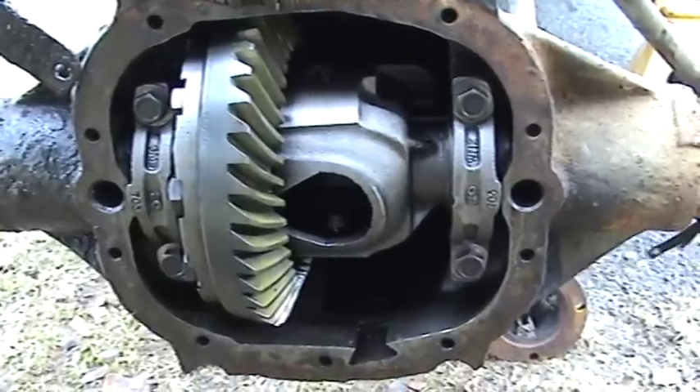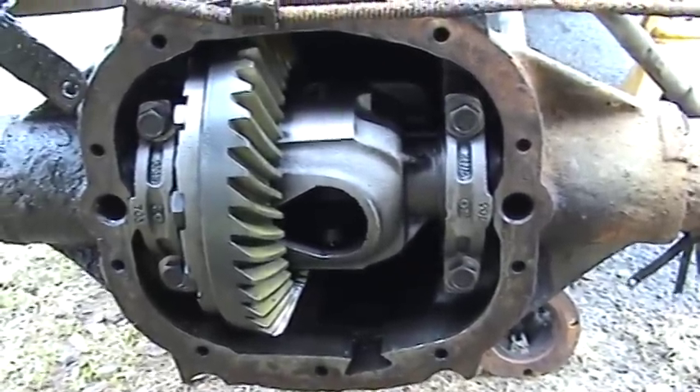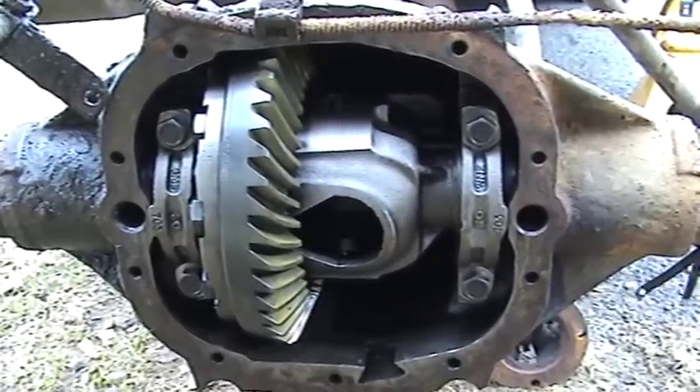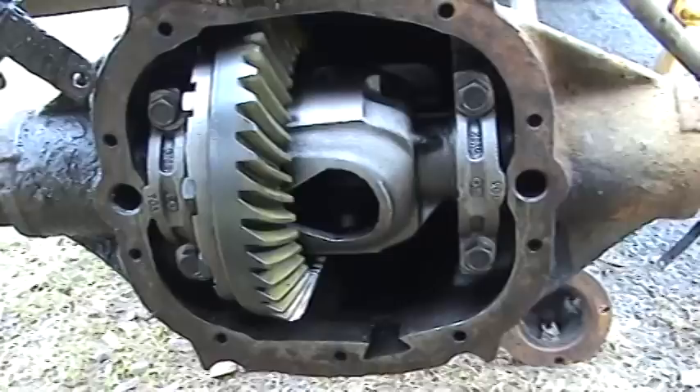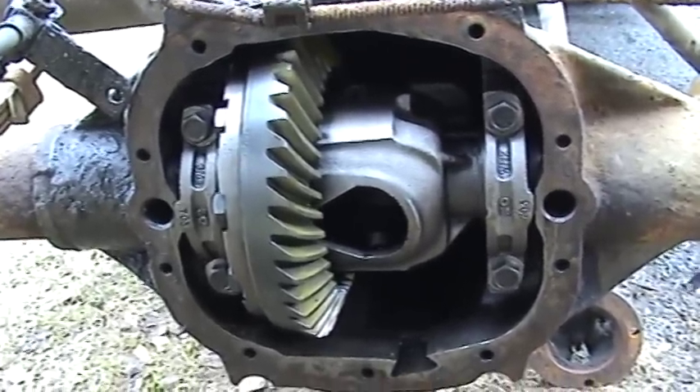2001 Chevy S10 4.3 liter Vortec. Rear end differential is a 7.625 inch ring gear, 3.08 axle ratio. Complete tear down and reassemble.